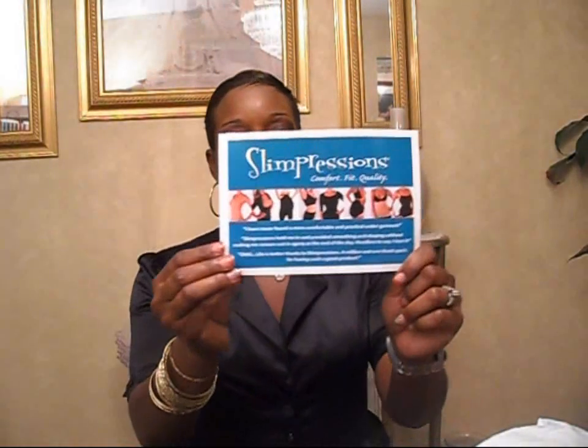Hey guys, it's me Diana and as you can tell from the last video, I just did a product review from Slim Pressions. I received a package in the mail and I'm doing a review on a couple of their products.